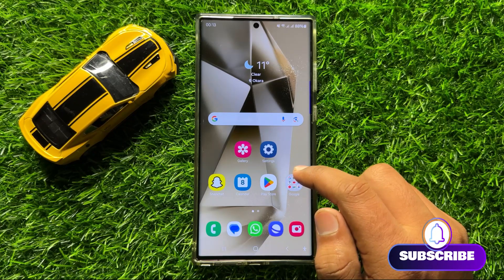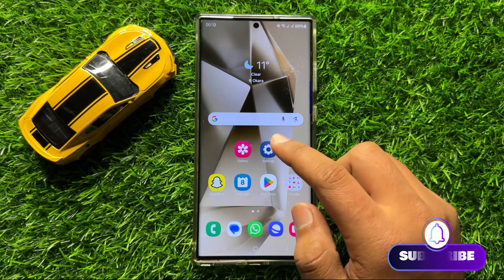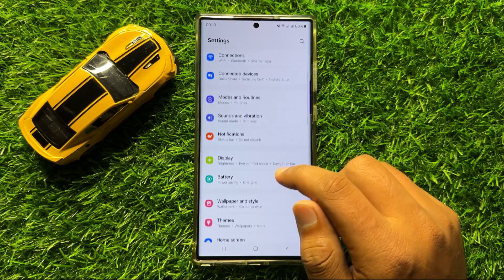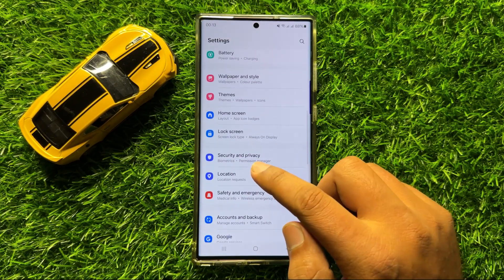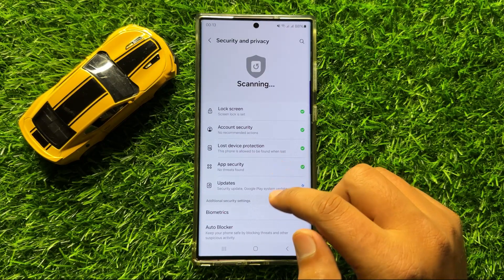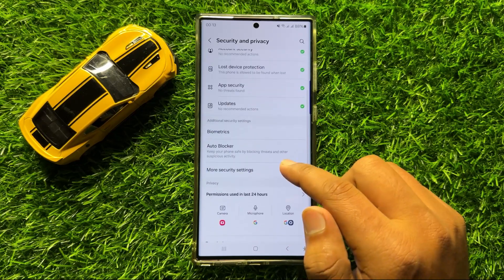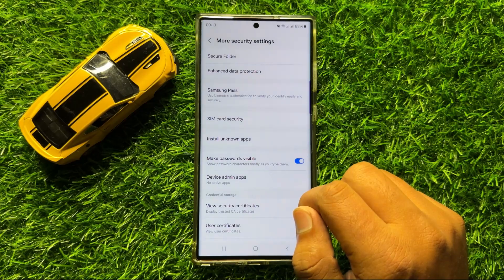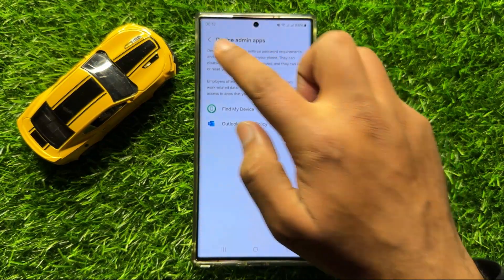So first of all, open Settings. Now in Settings, scroll down and click on Security and Privacy. Now in Security and Privacy, scroll down and click on More Security Settings. And here click on Secure Folder.